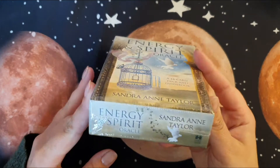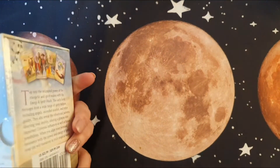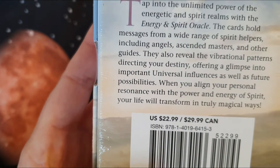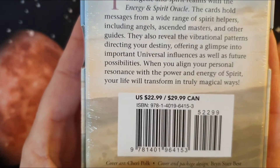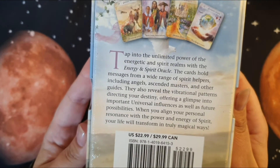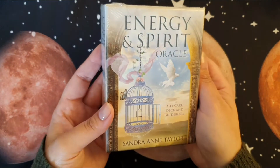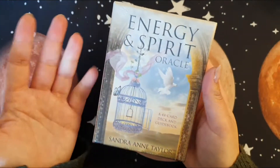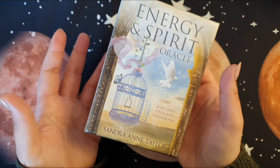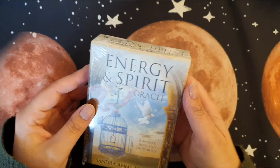I was eager to rip this open but I wanted to wait and do a walkthrough. This is, as we've said, by Sandra Ann Taylor and it is published by Hayhouse. I'm hoping it's not the same Hayhouse cardstock, but I couldn't pass this up because I love it. The cover art is by Sherry Polk and Brian Star Best. This was around 20-odd euros — I'm based in Ireland and I get these off Book Depository. I recommend ordering as a pre-order because it works out cheaper.